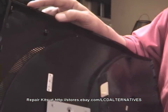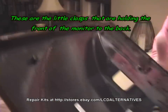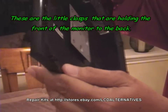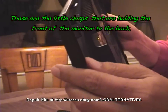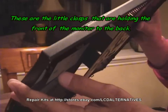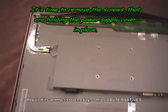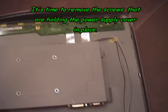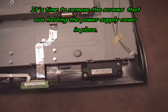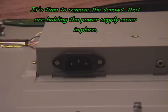Here's the back of the monitor. You can see the tabs that run along the sides that hold the two halves together — the top snaps into the bottom. You want to try to avoid breaking these as you separate both halves. This cover is what covers the circuit boards: the power board and the video board.